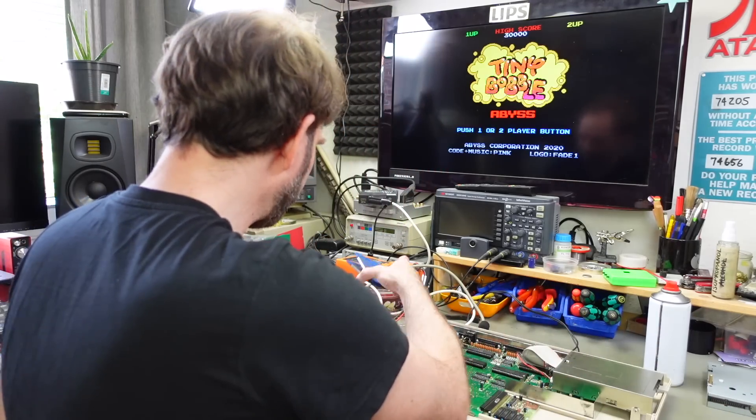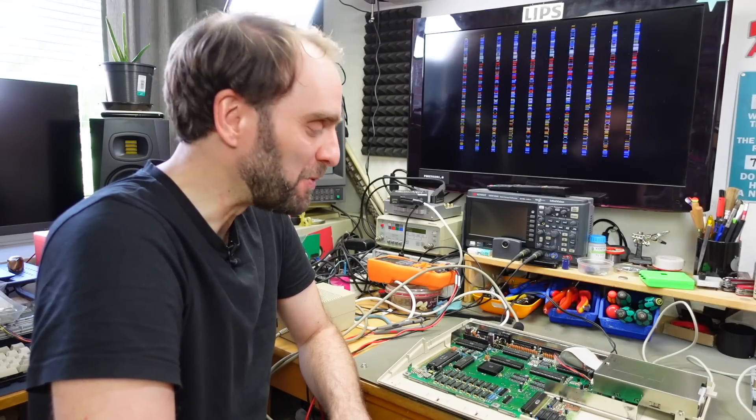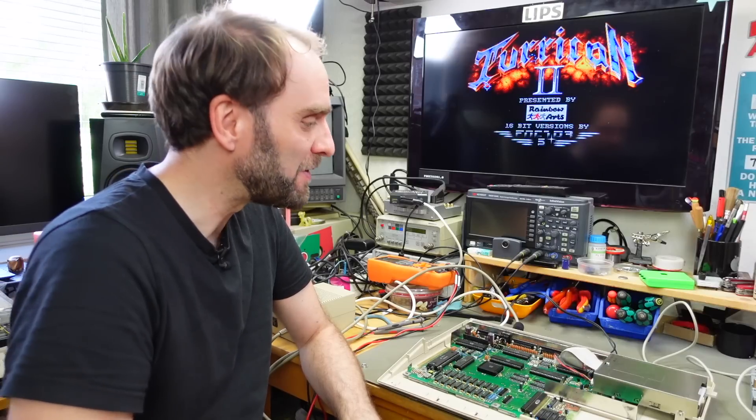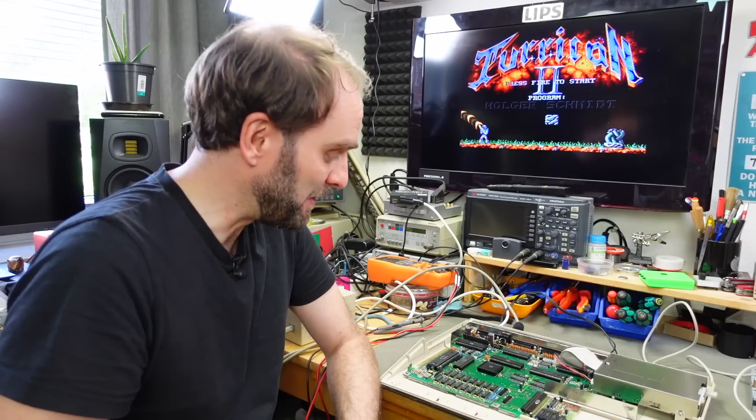It seems we can now also start the Turrican 2 disc that Stefan sent with this Amiga — it boots up fine. So this drive works better than the previous one in that regard. I'm going to close this up and put the keyboard back in, but first let's talk about some of the archaeological findings you contributed. In this final part of the video, I'm going to try to correctly place this machine in the history of the Amiga 500.